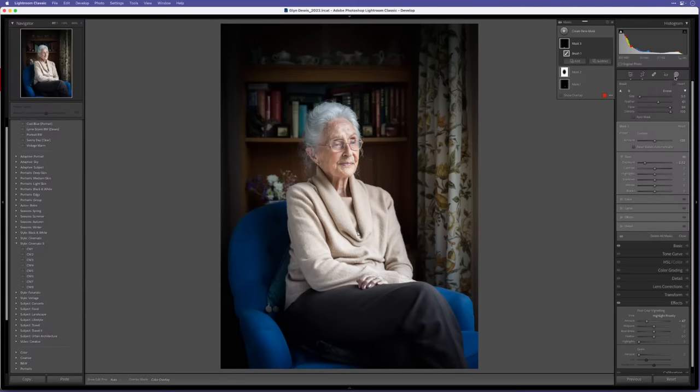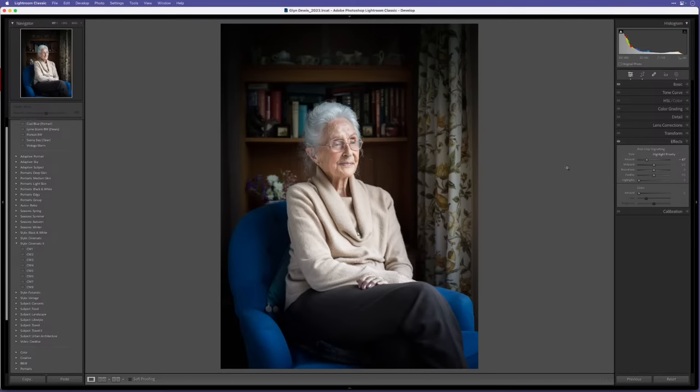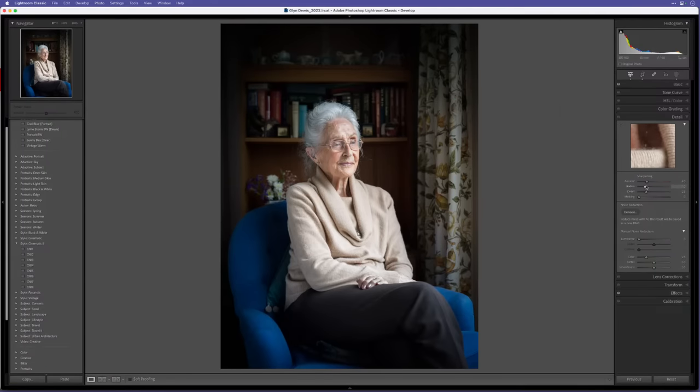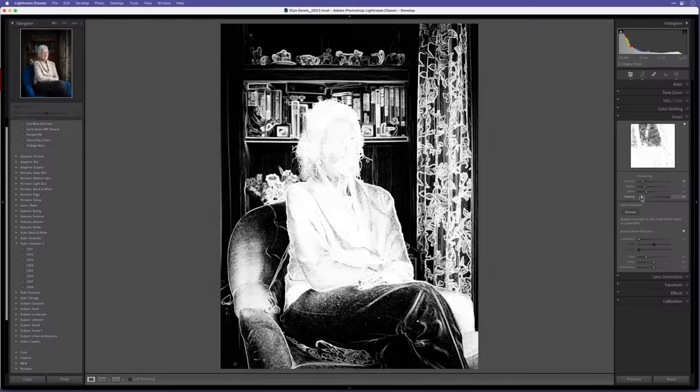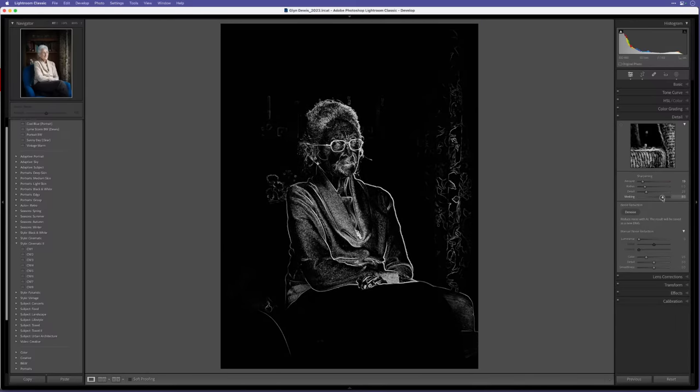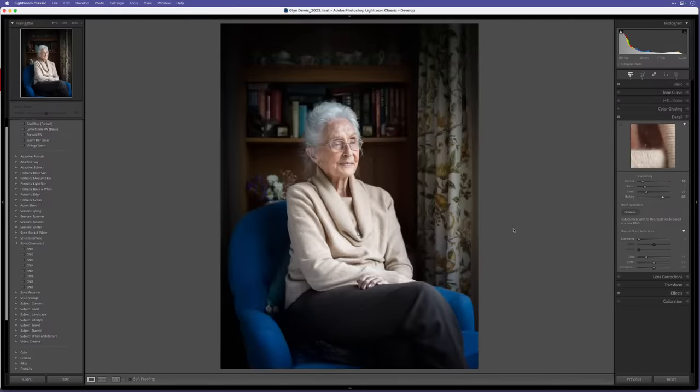Before going into Photoshop, let's do a tiny bit of sharpening. The default in Lightroom is 40 — I think that's too much for a portrait of an elderly lady, so I'll bring it right down to around 20. Then I'll use the masking slider — hold down Option on Mac or Alt on Windows to see that masking view — and drag it to the right so fewer areas are being sharpened, mainly just Di herself. Press the backslash key to see before and after. That's as much as I want to do in Lightroom.